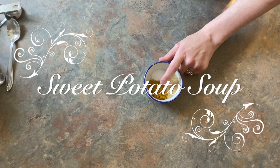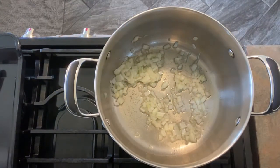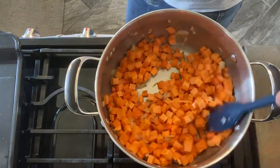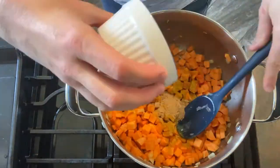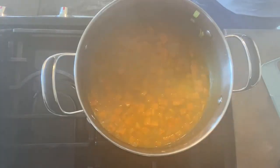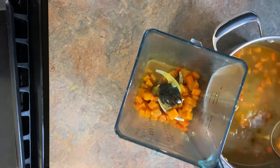Now for my curried carrot sweet potato soup. You're going to start off with two teaspoons of canola or olive oil, half a cup of onions, three cups of cubed peeled sweet potatoes, and one and a half cups of cubed peeled carrots. Stir that over medium to high heat. Then add one tablespoon of grated ginger, two teaspoons of curry powder, three cups of chicken broth, and half a teaspoon of salt. Mix that all together and cook until tender. Once it's tender, take it out of the pot and blend it all up. It should come out really smooth and creamy.